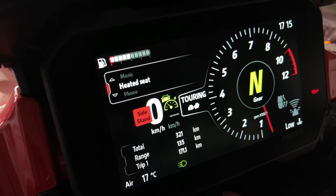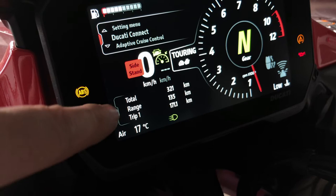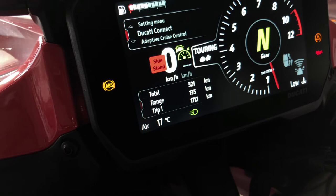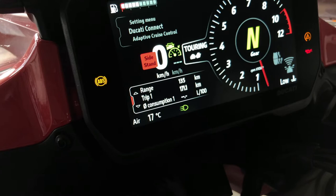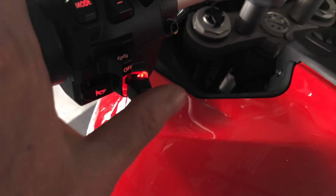To access the lower menu, you can see a red cursor here. To access the lower menu where you have the trip meters, press and hold down. Then you access the lower menu — press up or down to have a look at the other information: trip one, trip two, and so on. If you want to reset, just press and hold the button.